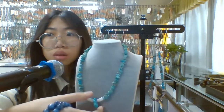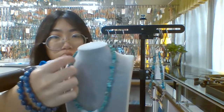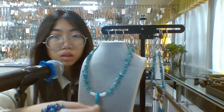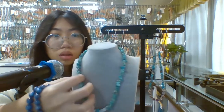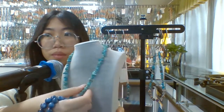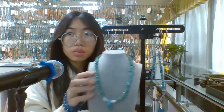We also just use two nice natural stones. This is the turquoise chips and the center turquoise nugget. And for these two parts, we use the nice white MOP here. Yes, this one is right there.